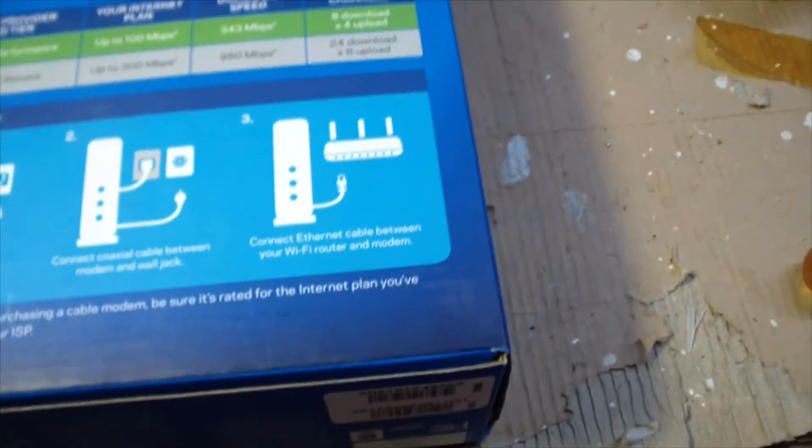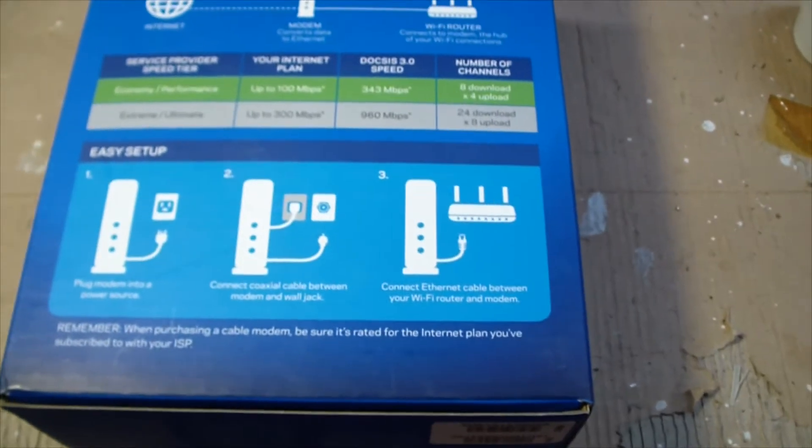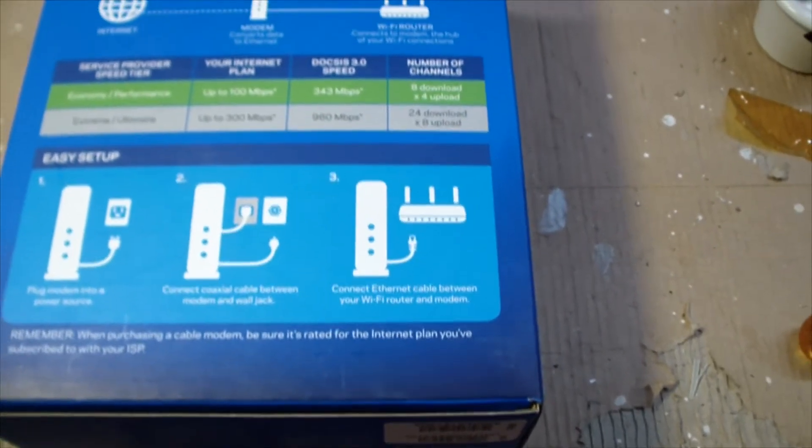Setup is very easy: plug it in, hook up the cable, hook it up to the router. What they don't mention is that you have to call your cable company and give them the MAC address and serial number, and then you'll be on your way. Here's the modem in action.